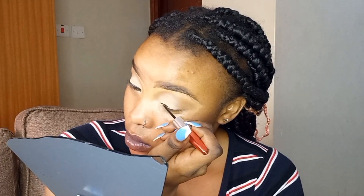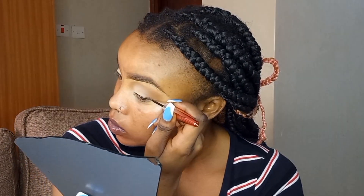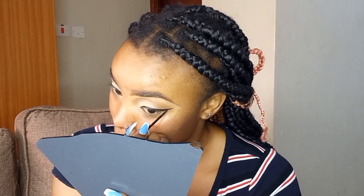It's time for eyeliner — and when I tell you this thing is tricky for me, it is so tricky, especially on my left eye. I literally hold my breath when I'm doing it. The right eye is so easy, but the left — my God. Funny thing is, when I'm doing it on a client it's so easy, but on myself the left eye is a struggle.